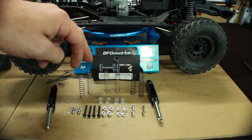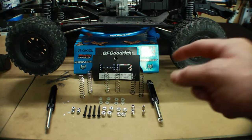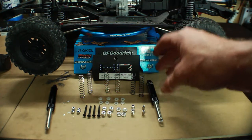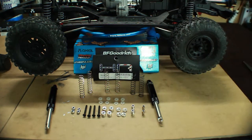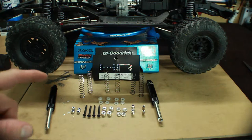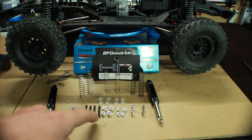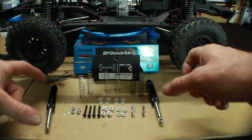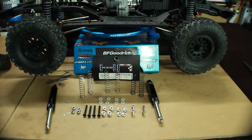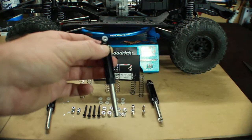You also get three different springs to go into the shock — a stiffer/firmer spring and a softer spring. The black ones actually come inside the tubes already installed, and they feel pretty good for the crawler, so I'm probably going to use those. You also get eight rubber o-rings, four nuts, four screws, two sets of four spacers, and your joints which mount onto the shocks.